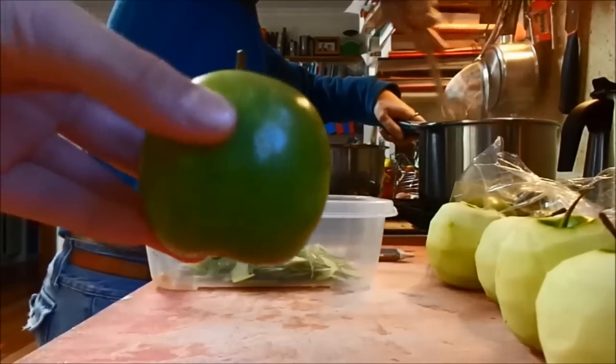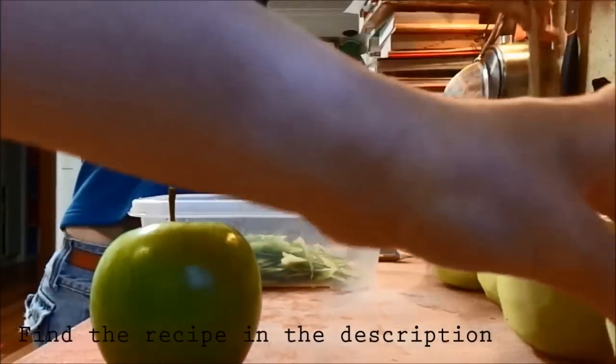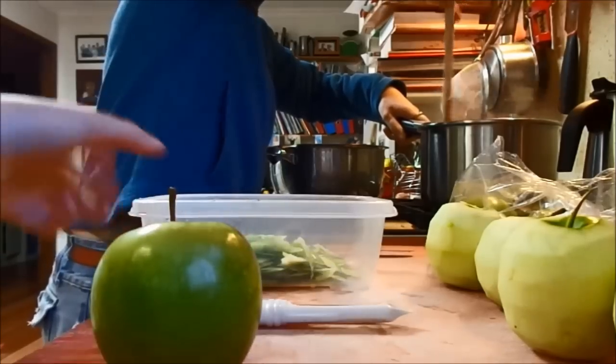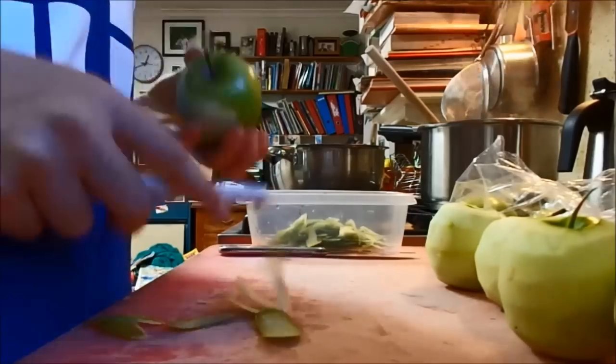Howdy guys and welcome to a tutorial on how to stew apples. Today I'm going to be using Granny Smiths. So what you're going to want to do first is peel them with your peeler. I'm using 10 apples, so this is the recipe and measurements for a 10 apple recipe.